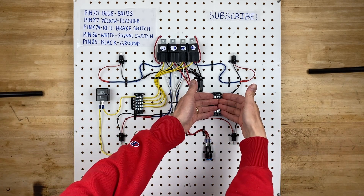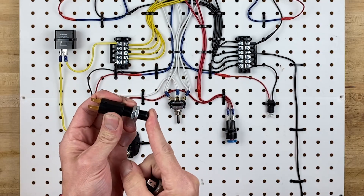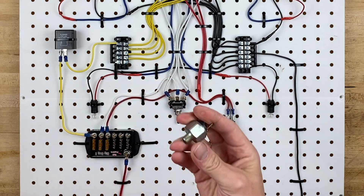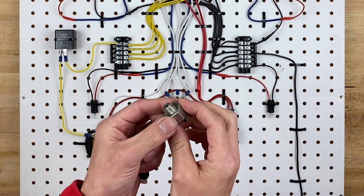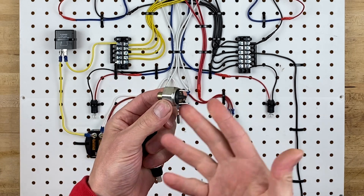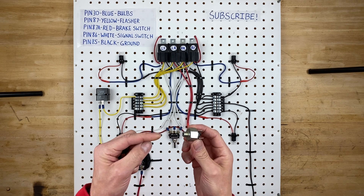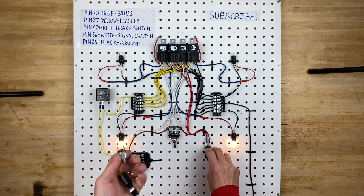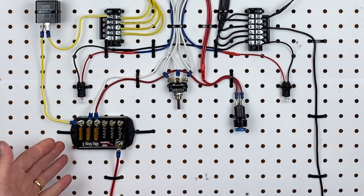Here is your brake switch. There are different styles — this is the plunger style, normally found under the dashboard in most cars from the 1980s and 90s. Then there's the older hydraulically activated style, which plumbs right into your brake hydraulic circuit. As you push down the brake pedal, the pressure inside builds up and pushes the switch, making the connection. Both types do the exact same thing — they're just different styles of brake switches.